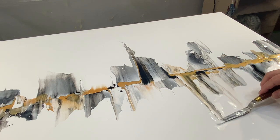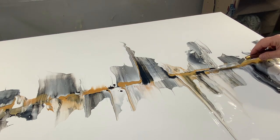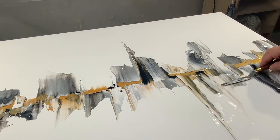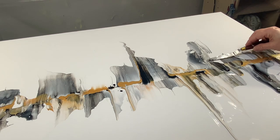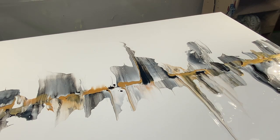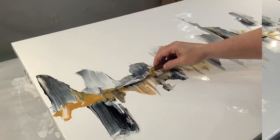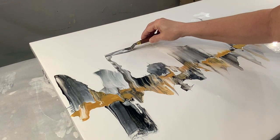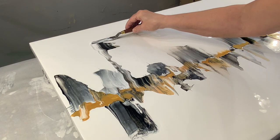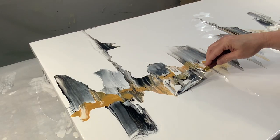Another cool thing with the swiping technique is color blending and layering. I've only used three colors here — black, white, and gold — but if you add a blue, red, purple, or yellow, you can create a lot of layering and interest by blending those colors together. The swipe, when it goes through the wet paint, reveals the colors beneath and it becomes really beautiful and very interesting.